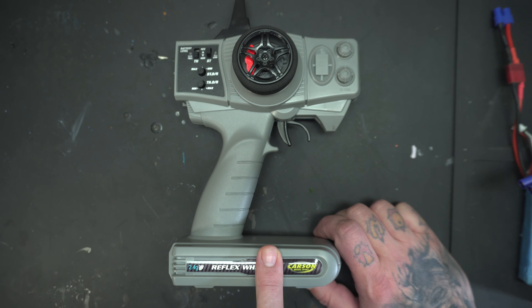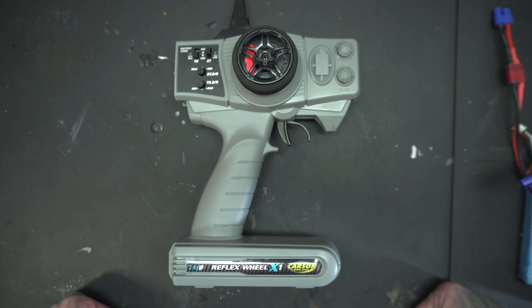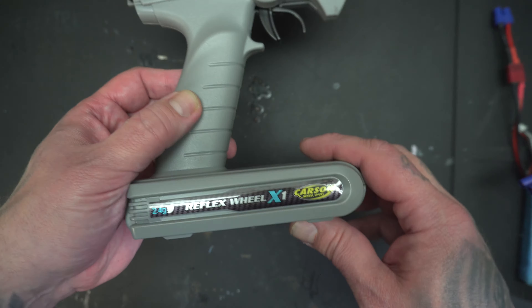I was laughing at it because I thought it was ugly. It might not be the most beautiful radio in the world, but I had no idea I would like it so much. So we'll have a look at it. First thing - Carson - they seem to have an affiliation with Tamiya, which I had no idea about.